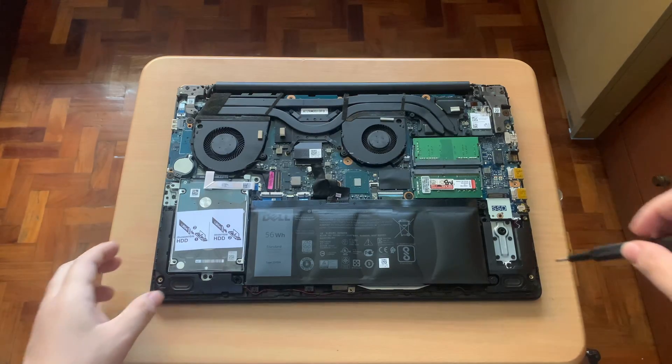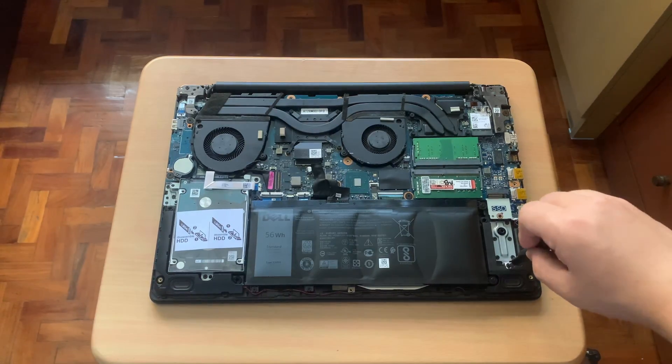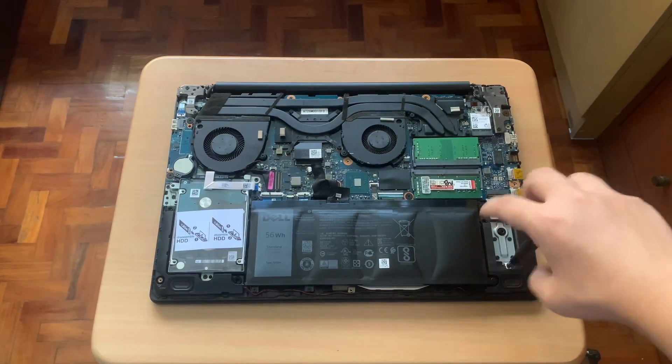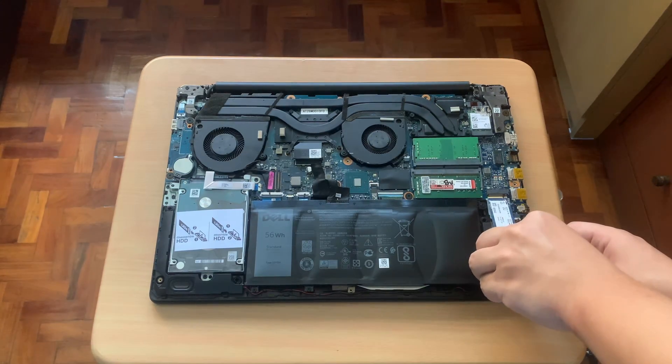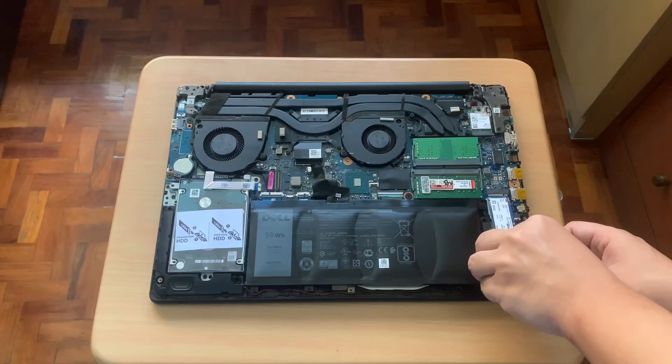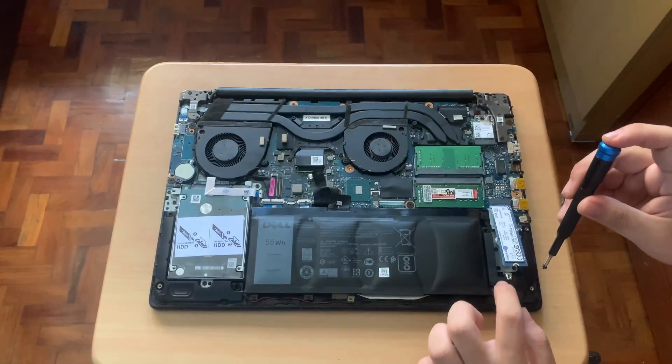Next, I'll remove the screw on the SSD slot. Now I'll plug the SSD into the M.2 slot. Then screw the SSD into the slot.